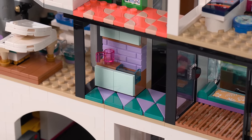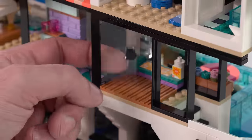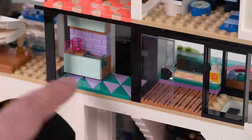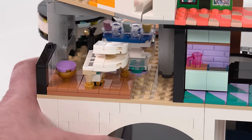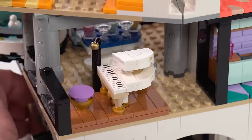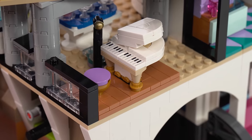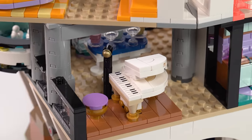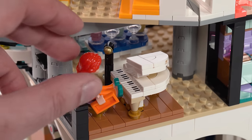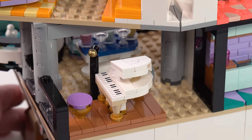This is the front door — you come up the stairs and come in here, and then it's the kitchen. You've also got a space to play piano. The piano build is very nice, including the pedals done with gold colored roller skates. You can do some singing right there as well. Easy to get access to that space and to put a mini doll in that spot.